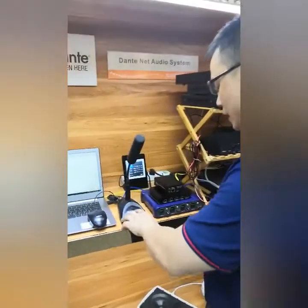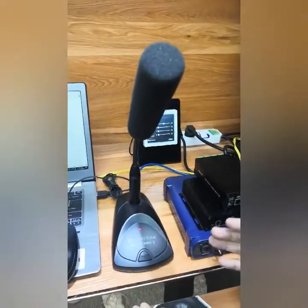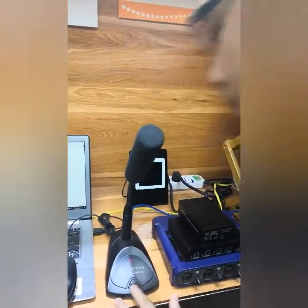We have the Dente D-Mic 3. It is a Dente enabled microphone with PoE power supply, and we can make announcements to the audio system. That is the microphone part.